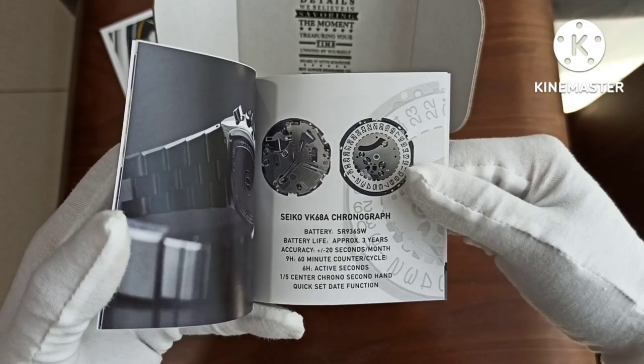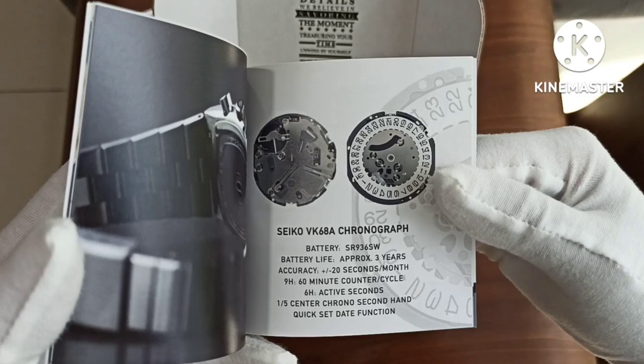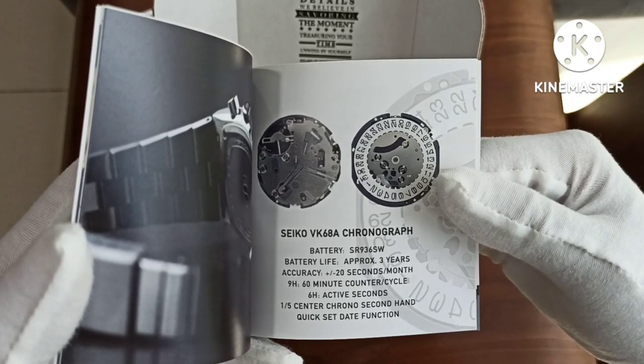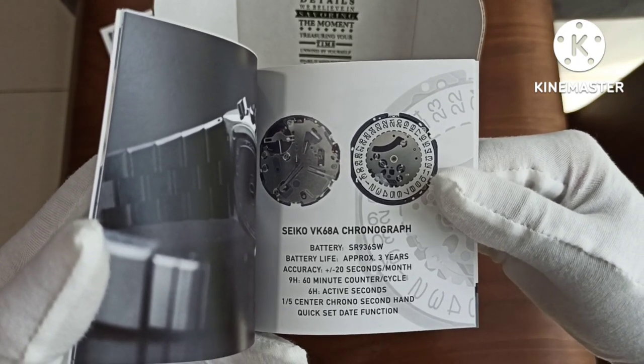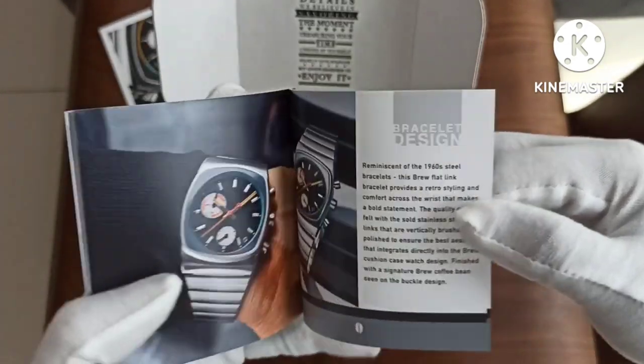The watch is powered by a Seiko VK68A chronograph movement with a battery life of approximately 3 years, and accuracy of plus or minus 20 seconds per month. We have a 60-minute counter cycle, six hours of active seconds, a one-fifth center chrono second hand, and a quick-set date function.